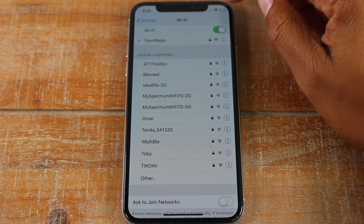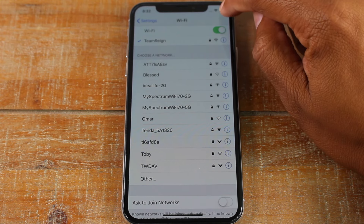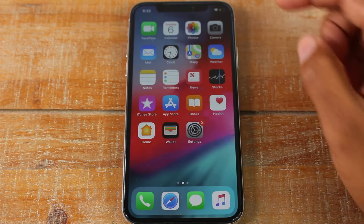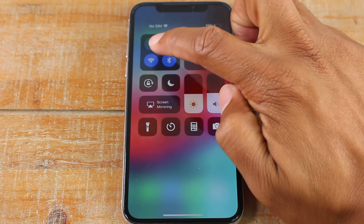As soon as you see the green check next to the name of the network, this means you are connected. You will also see a little symbol in the corner — that is the Wi-Fi symbol — and that's how you know you are connected to Wi-Fi.